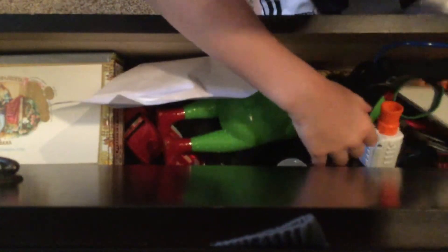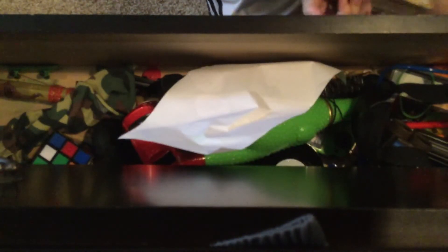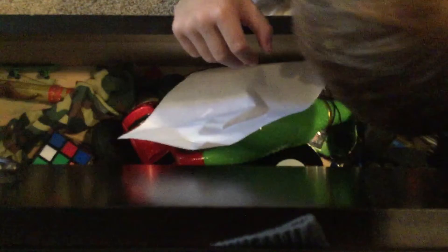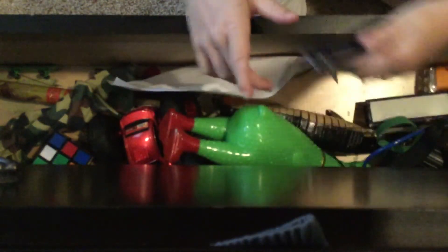Nerf gun. A random box that I have no idea what's in — oh, okay, well a decoder wheel. And a signed Unspeakable thing — this is Unspeakable's signature and James's signature. Go check his channel out, subscribe. Another hot wheels car for some reason. A plain old butterfly.